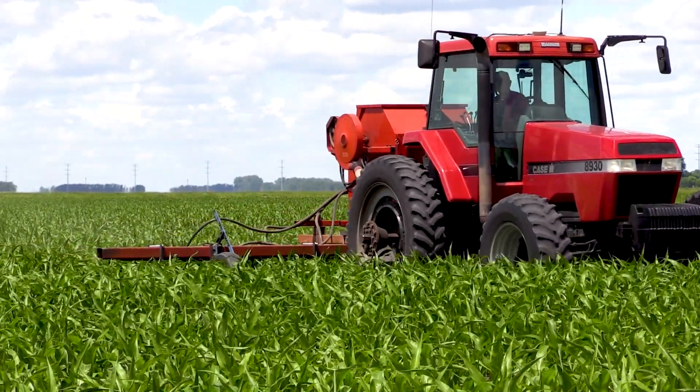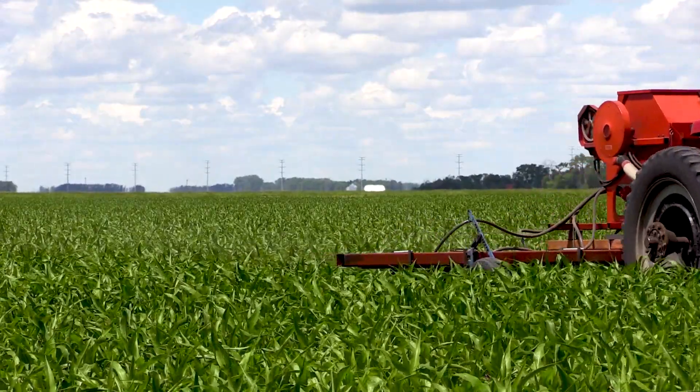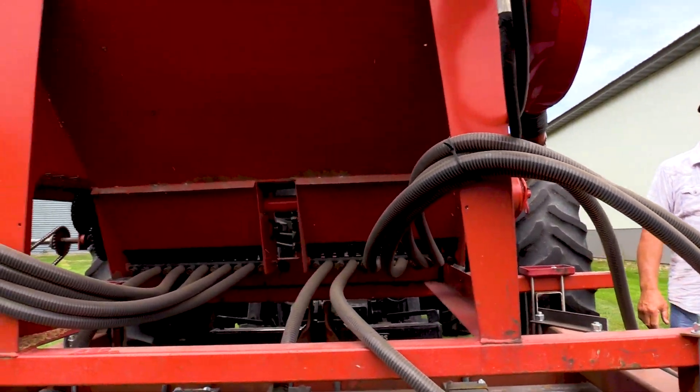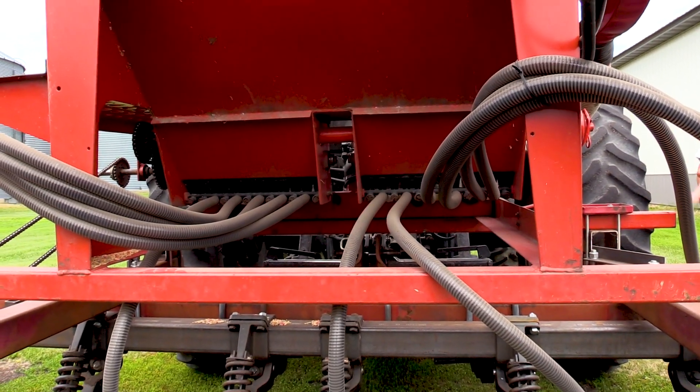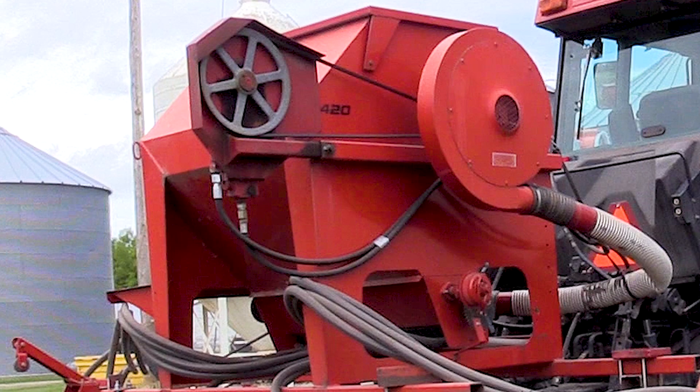This has a 13-speed gearbox with a two-speed drive chain on the wheel, so there's a fairly good range of calibration you can do with it. It's an air fan delivery system, which is what we were looking for. The only thing we really had to buy was the hose — we made a couple trips to Fargo to get the right hose to join the row unit to the metering system on the bottom of the box.